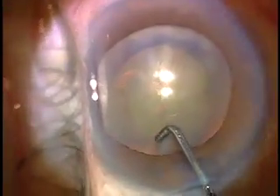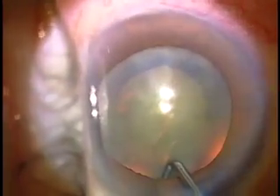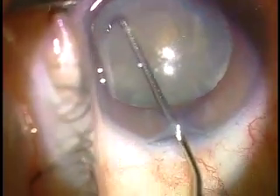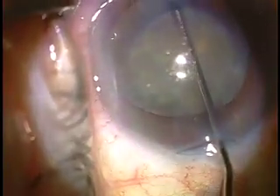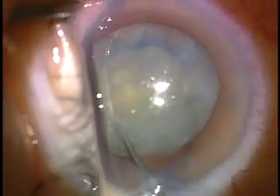This is a 26-gauge cannula. I go right under the cortex, under the capsule to separate cortex from capsule, and then use that tip to pull the nucleus away from the equator and rotate so that I can spin the nucleus at least 180 degrees, sometimes 360 degrees, to make sure that all attachments to the cortex are severed.